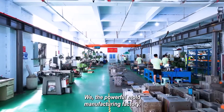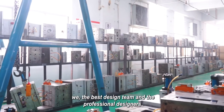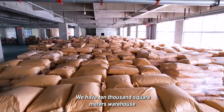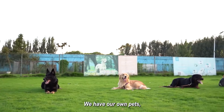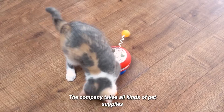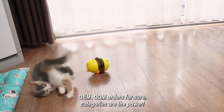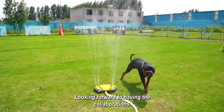We are a powerful mold manufacturing factory with the best design team and professional designers. We have a 10,000 square meter warehouse. We have our own pets, so different doggies help us test every product. The company takes all kinds of pet supplies OEM and ODM orders.